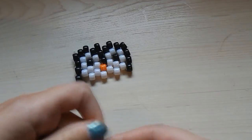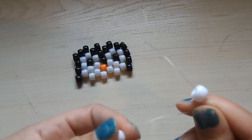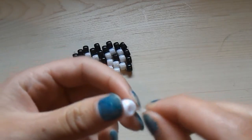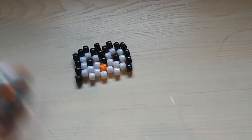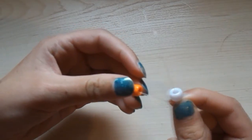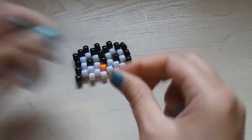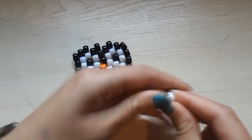Then you're going to take two white beads — put a white bead on the top string and a white bead on the bottom string, move it down. Then take one white bead, put it on both of the strings and move it down. Then take a white bead and an orange bead — put the white bead on one of the strings and the orange bead on the other string. It doesn't matter what color you put on what string. Then take a white bead, put it on both of your strings and move it down.